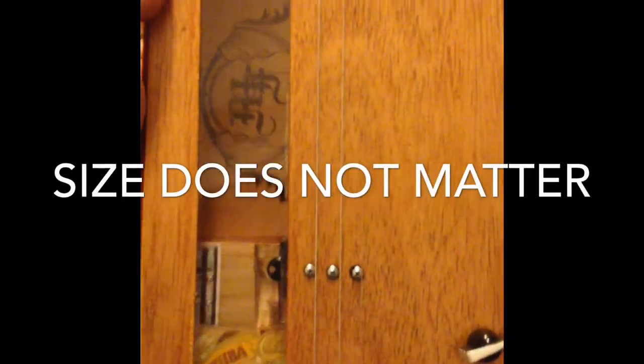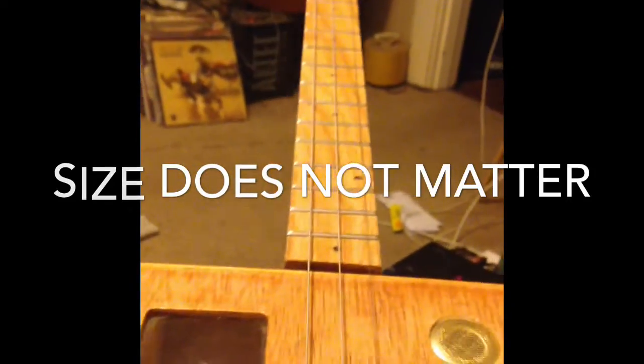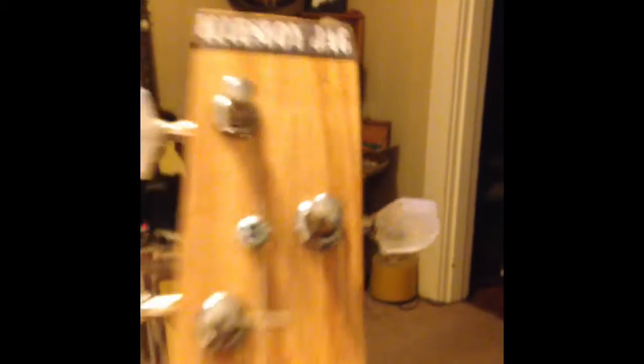This is a three stringer with a red oak neck. Three strings, three tuners. Blues Boy Jag logo up at the top.